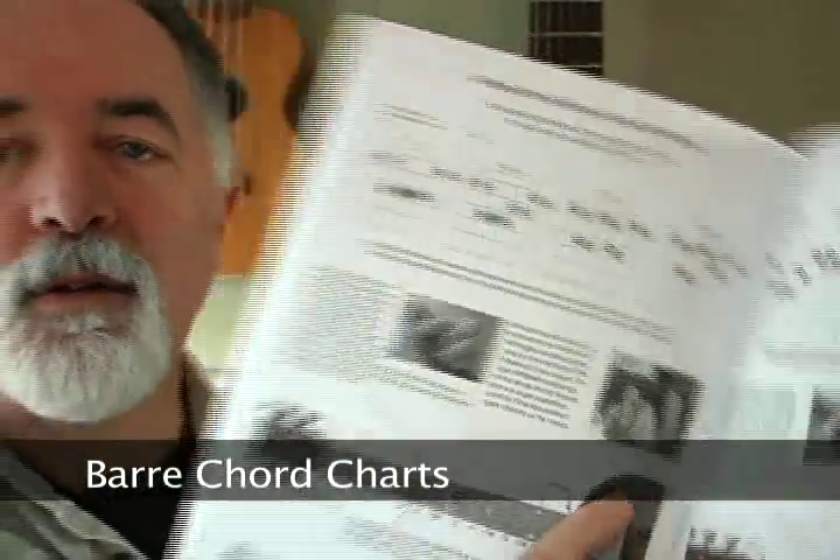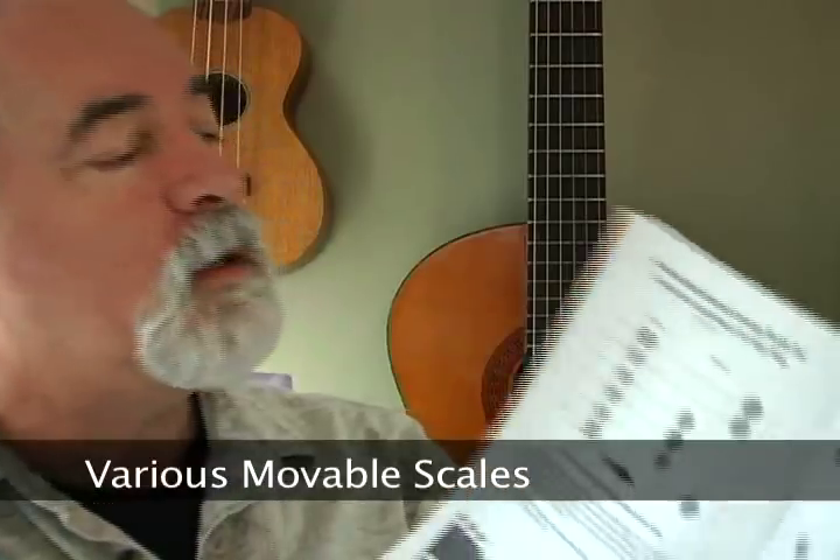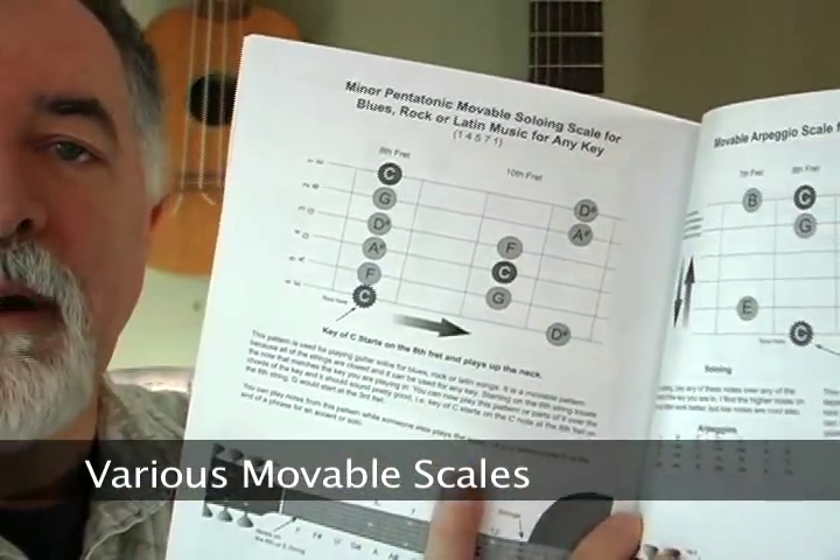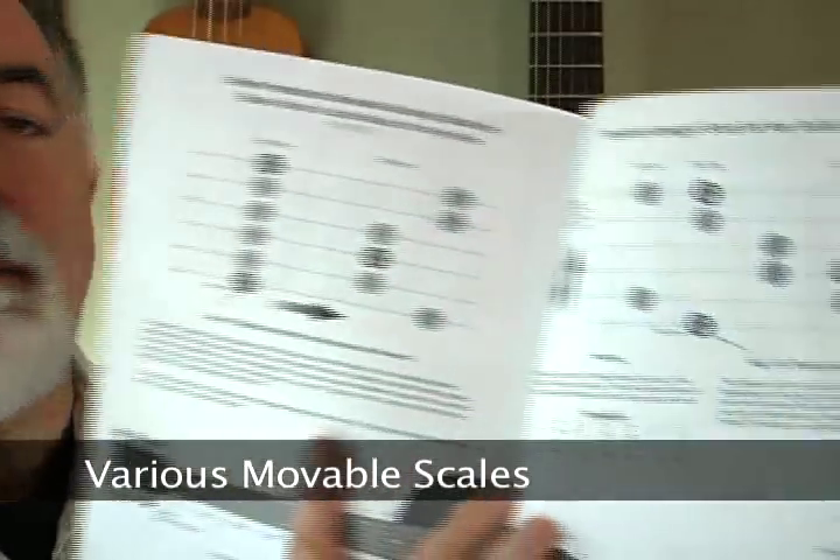The bar chord charts are in here, so you have a reference if you're writing and you can refer quickly to the back if you've forgotten something. We also put in the soloing scales — these are the minor pentatonic soloing scales — a great reference if you're playing a solo, along with arpeggio scales. So all that's in the book.